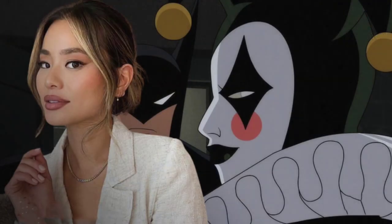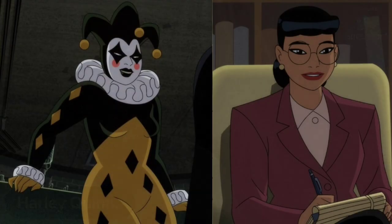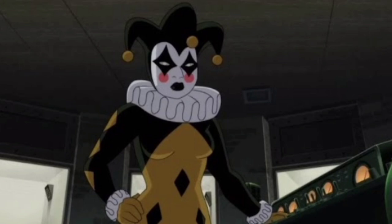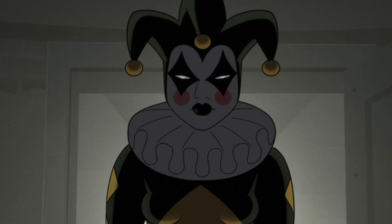Harley Quinn has been living a double life — treating criminals but also kind of torturing them, teaching them a lesson relating to their own villainy. We see her don the outfit — it's not the iconic red and black from the original animated series, but it's still a jester-style Harley Quinn outfit. I believe Harley Quinn is played by Jamie Chung — so another race swap or different version of the character — and I don't see anything wrong with it.